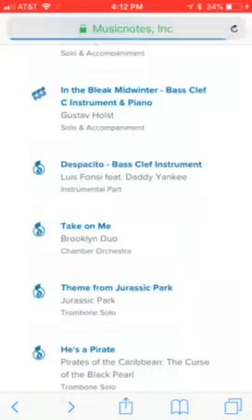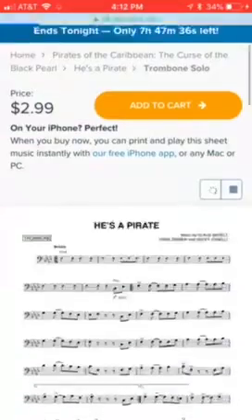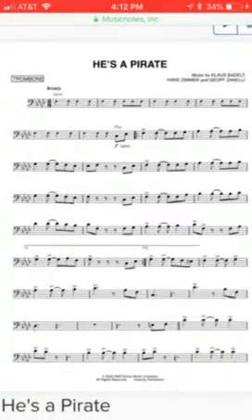I'll have this link in the description. The last one is He's a Pirate from Pirates of the Caribbean. Pretty simple piece of music — maybe an intermediate player could play this. If you guys would like to see me play this, comment down below and drop a like.